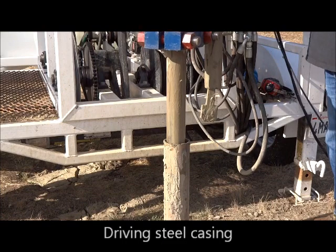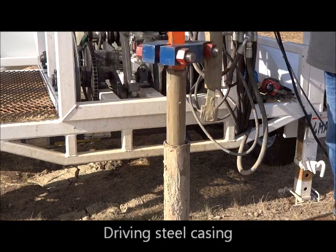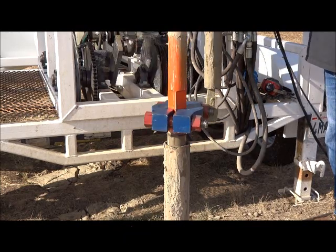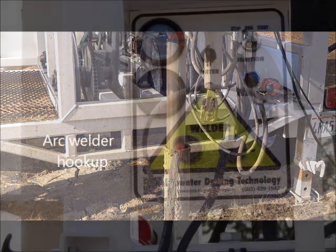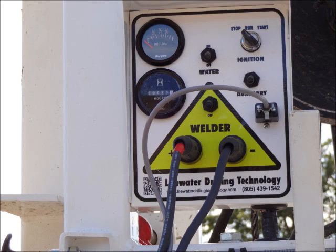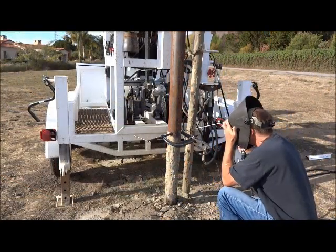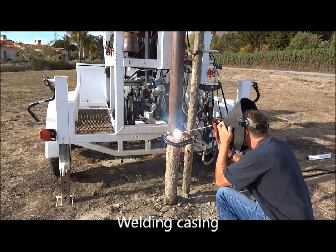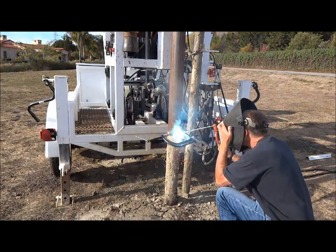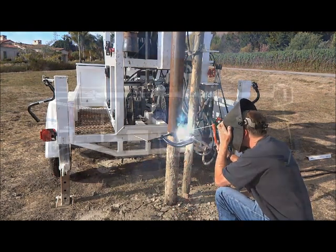In some cases, the operator will want to drive casing down the borehole to keep it from caving in. The LDT360 is equipped with a 150-amp arc welder for connecting steel casing. When it's time to remove the casing, the rig packs a powerful 20,000 pounds of lift capacity for the most stubborn casing removal jobs.